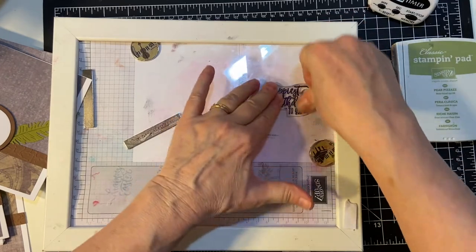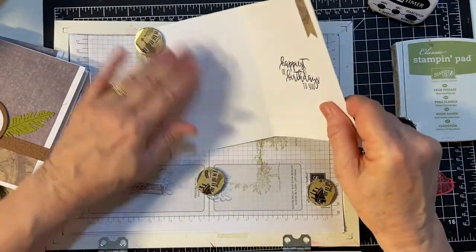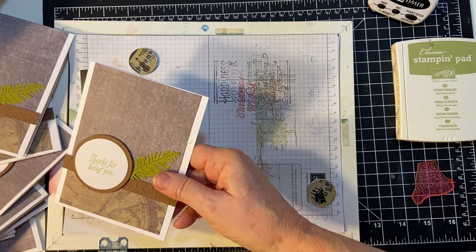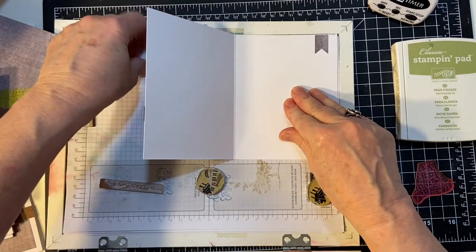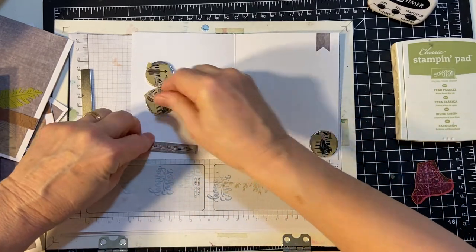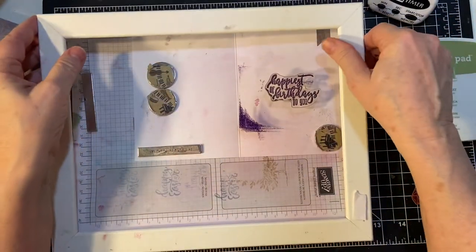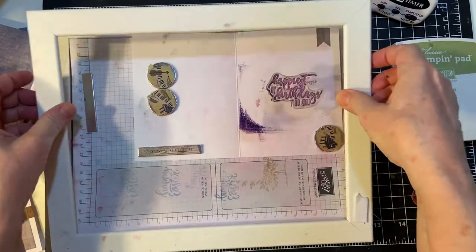This made a mess here, but it's not going to get on there, thank goodness. That looks pretty good. And let's find the other — Thanks for Being You. Then we'll go to the other stamp.